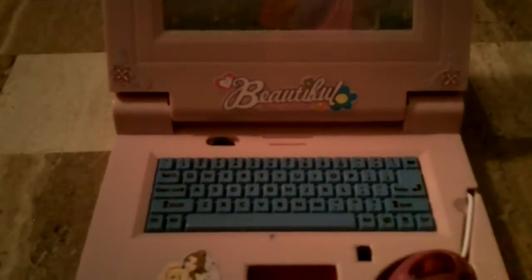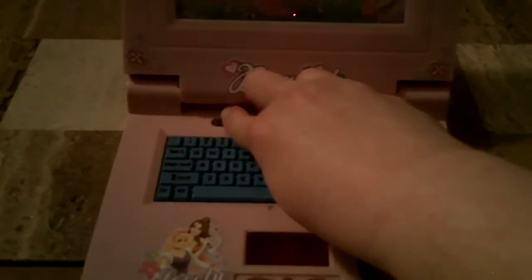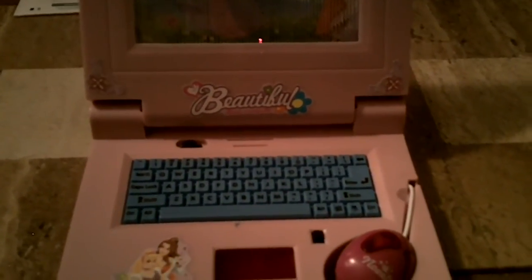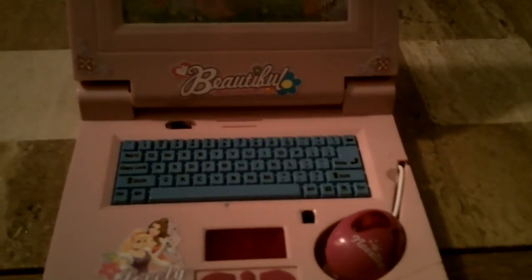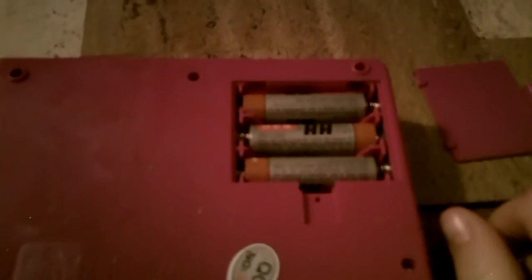Anyway, the main function of this music computer is this. That's it. And that's not irritating at all — that will in no way get annoying when your toddler plays this for hours on end. It was suggested this might be a good toddler paperweight, except it's not. If it wasn't for the three AAA batteries in here, this would make a terrible paperweight, because it's ridiculously light.